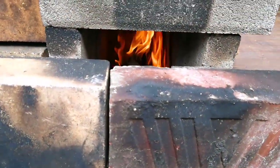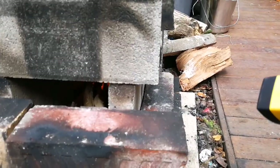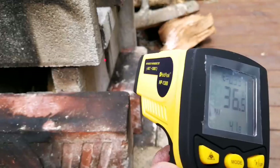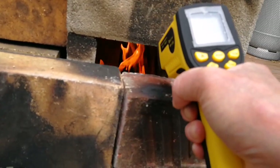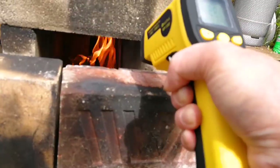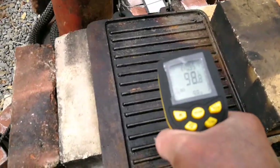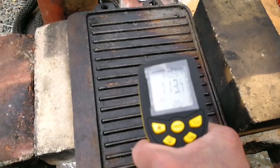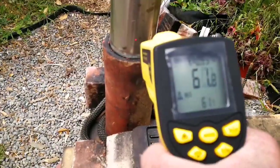The firebox inside is reading about 400 degrees centigrade on the walls, and it's only 38–39 degrees on the outside of the firebox. On the cooking plate it's 115 degrees — not bad for about 20 minutes in. The chimney is reading 48–50 degrees, so it's got a while to go yet.